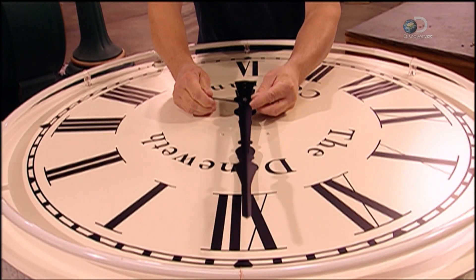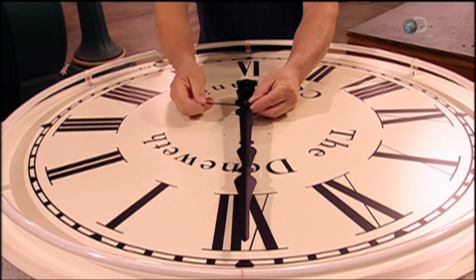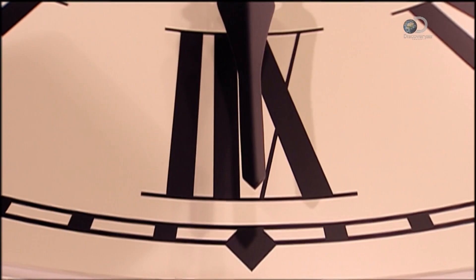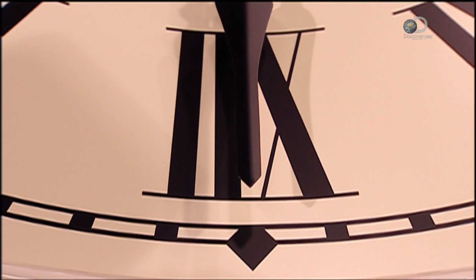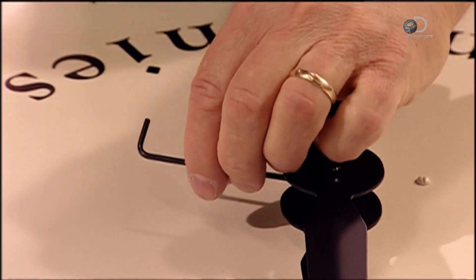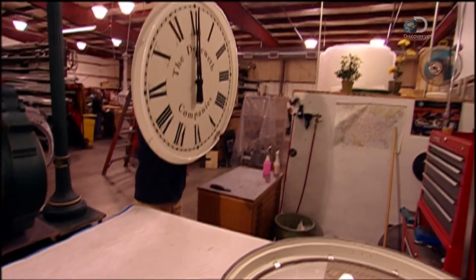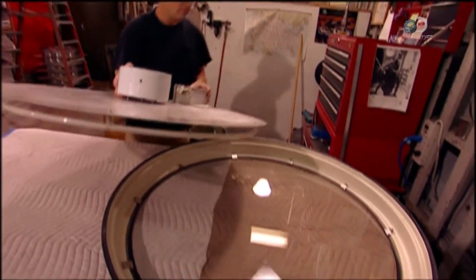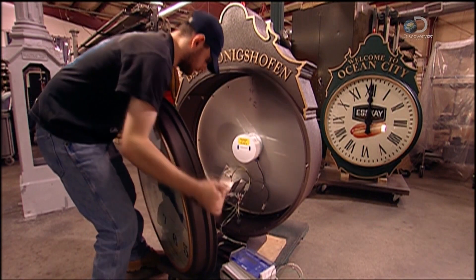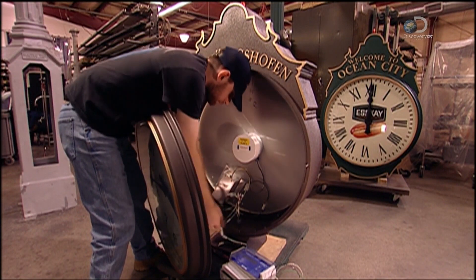Next come the hour and minute hands, the dials now painted black. They are attached to the hand hub, which holds the hands on the shaft that's part of the clock movement. The assembled dial now goes into its casing, which has two parts: an aluminium ring called a bezel, around a glass cover known as a crystal.